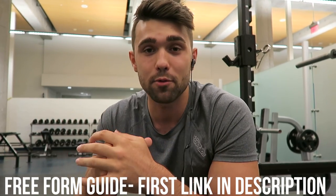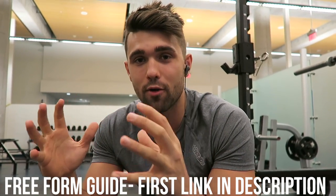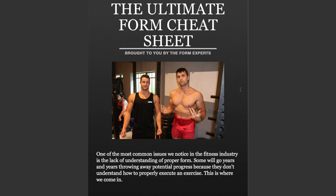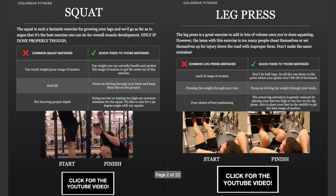If you haven't already, make sure you click the first link in the description to get our free 'Fix Your Form' book. It's like personal training in your pocket — all our videos simply explained, so when you're in the gym and want to fix your form, you can crank that out quickly.